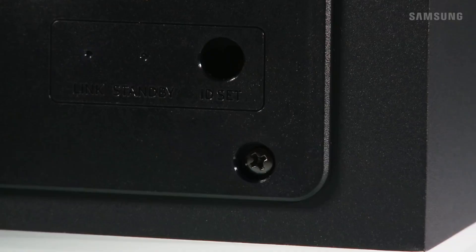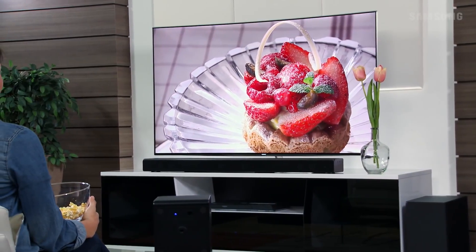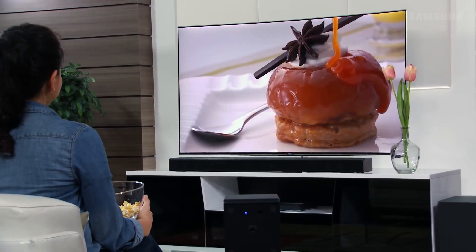Moments later, the blue link LED will stop blinking and remain solid. This indicates the subwoofer has been successfully linked to the soundbar. You can now enjoy rich bass tones and better sound quality.